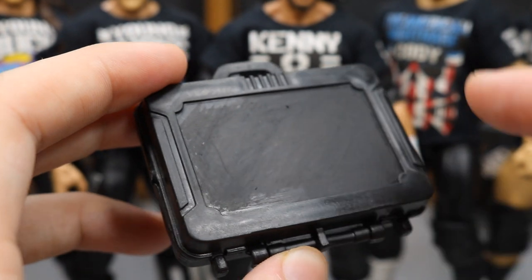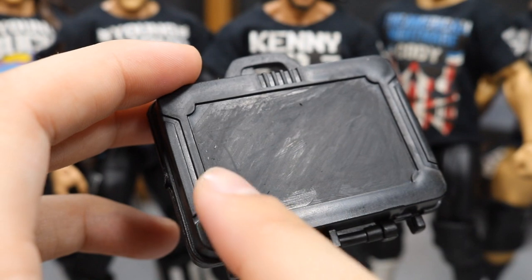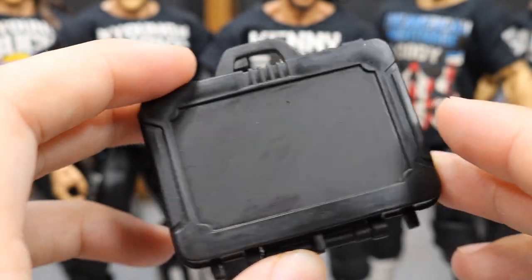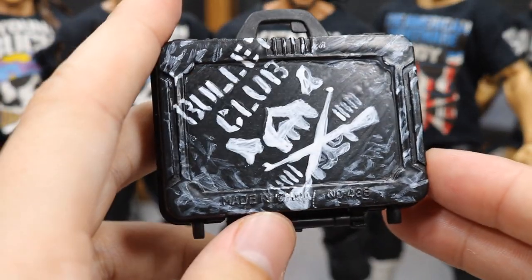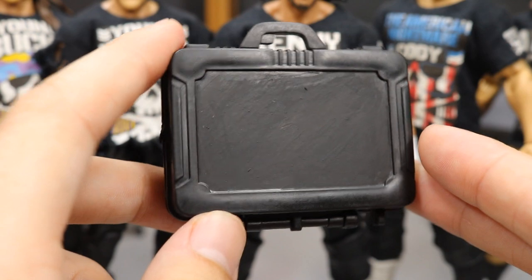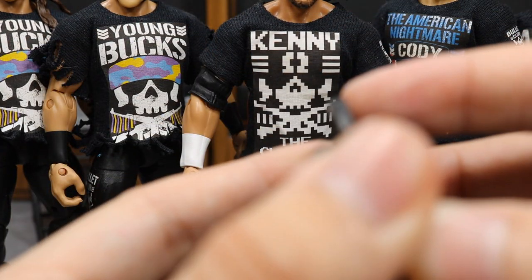There was a weird logo on the briefcase when I bought it off eBay — some action figure gun logo in gold — and I didn't like the way it looked, so I went ahead and painted over it in black. Here's the Bullet Club side. I want to do a similar design on the back — maybe 'Money in the Bank,' 'Vindication,' or something like that.